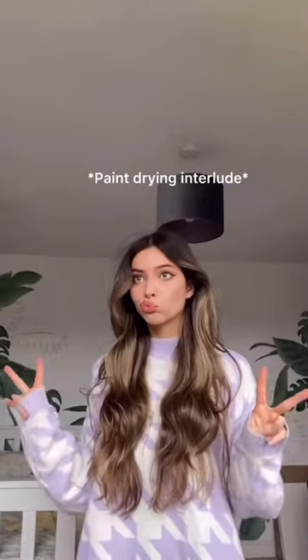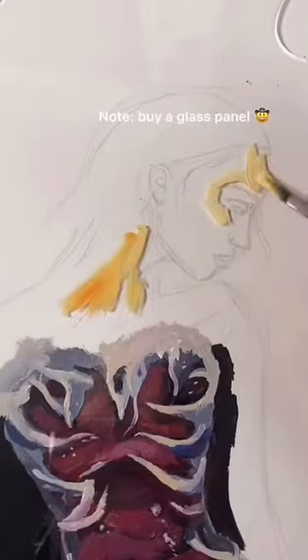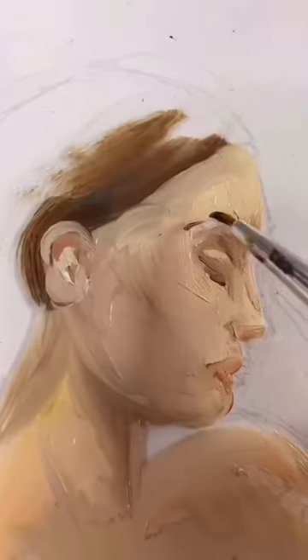I waited for that to dry and then I used oil paint, but I didn't have a glass panel so I used this clear acrylic palette. I did not expect it to be so hard — literally, what is this? How are we painting on glass? Because this is a mess, it's so messy and smudging everywhere.